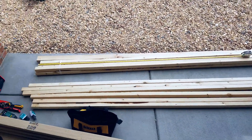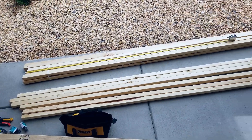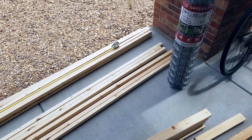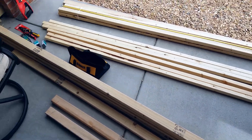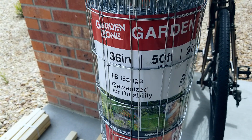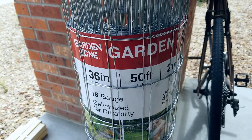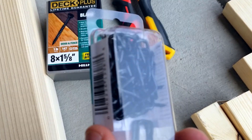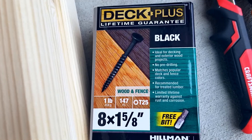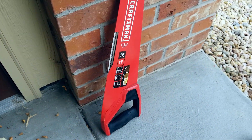Eight 2x3s for the base and top of the frame. 2x2s for the vertical pieces as well as the middle part of the frame. That is a 36-inch high, 16-gauge, galvanized fence. Wire cutters, little hook nail things, deck screws, and the handsaw.